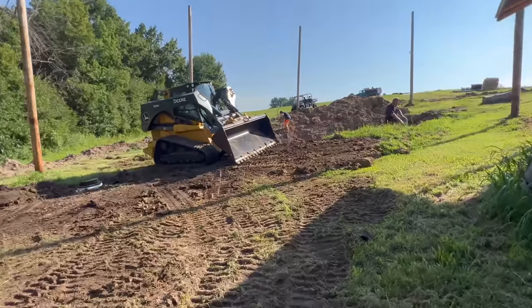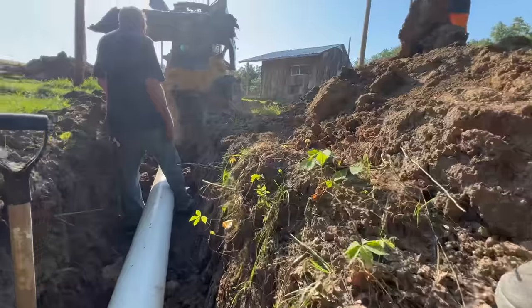All right, well it is time. We've got the skid steer here. They're gonna move dirt around, they're gonna cover up our pipe, and now we can start on our outer fencing as soon as they get this done. It's gonna be a fun day.